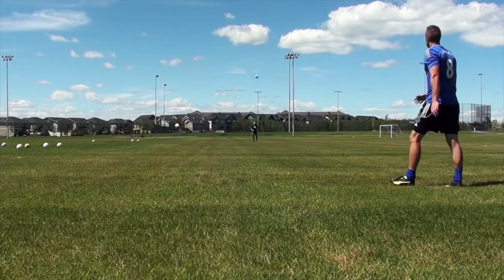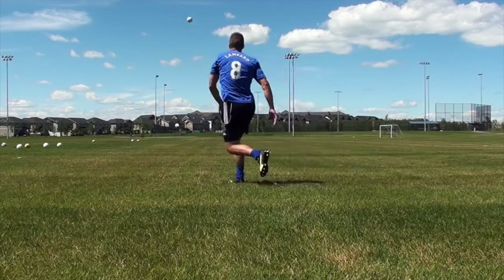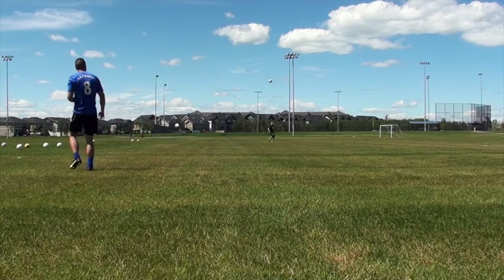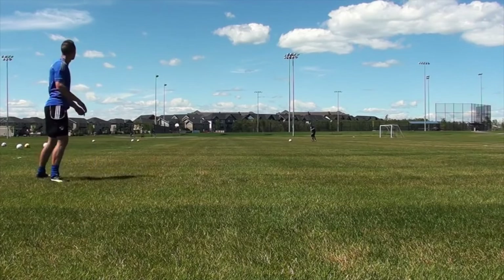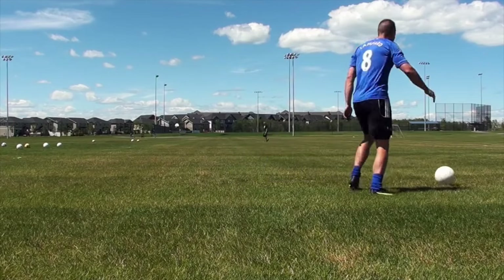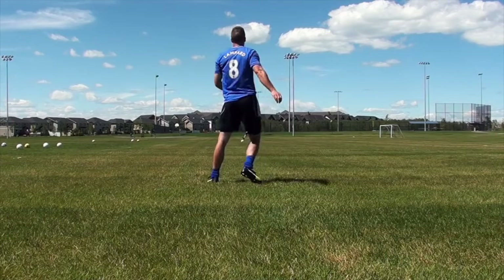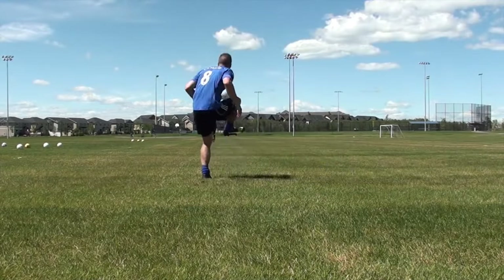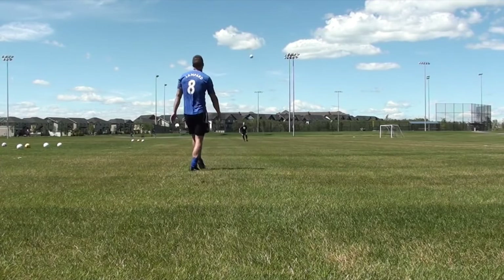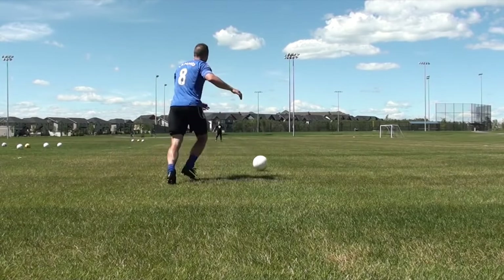The first thing I want you to notice is that we are switching feet every single time. When the ball comes to me I'll take a touch with my left foot and set my left side, and the next time I'll take a touch with my right foot and set my right side. A lot of people complain their skills aren't good enough with their weak foot — honestly, I don't believe in a weak foot. Both feet should be equal if you use them the same amount in practice. If you want to improve your weak foot, it's all about repetitions.